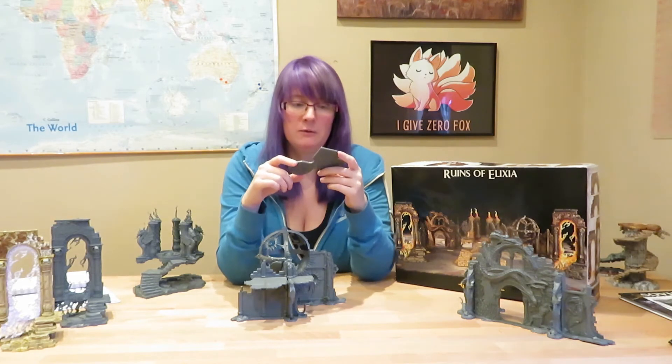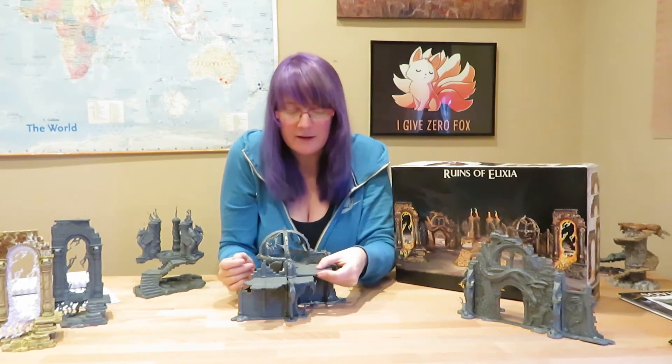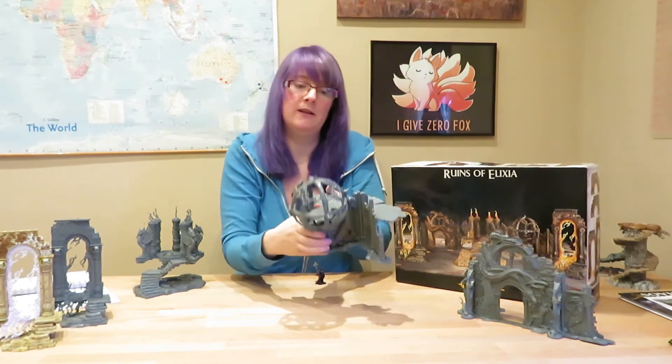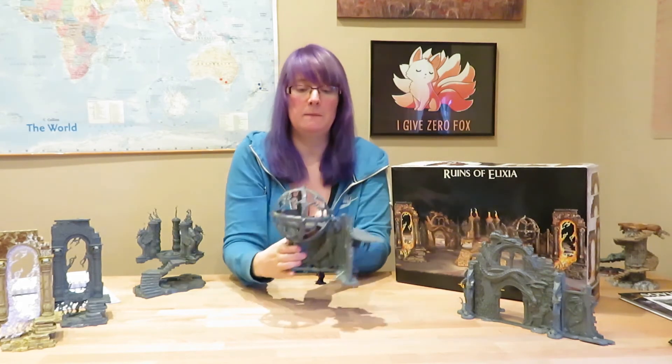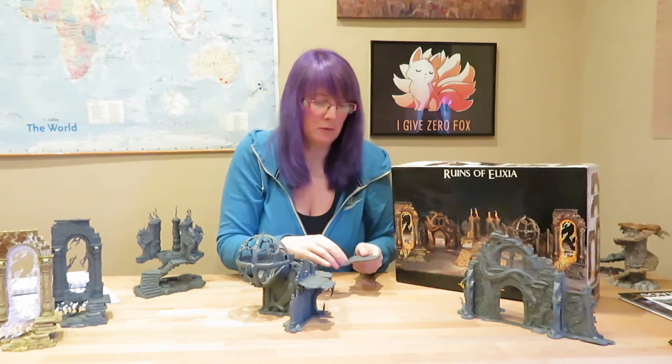I'd recommend not gluing the floor section on until you've painted the model. It fits on easily with quite a few glue contact points, but once it's glued there's absolutely no way to paint the bottom of the floor. Leaving that piece off until last will make it much easier to paint the inside of the dome and the floor piece itself.